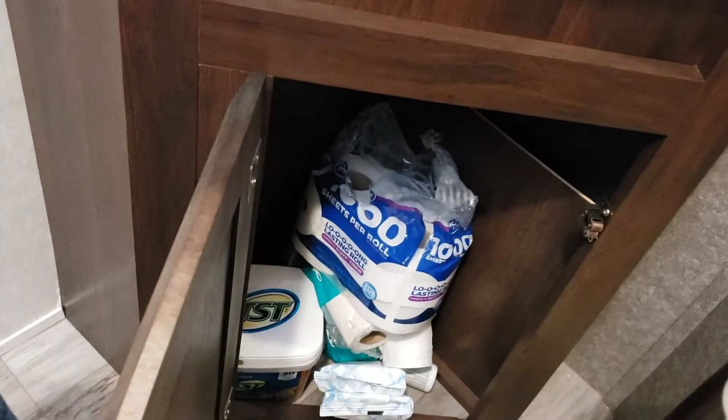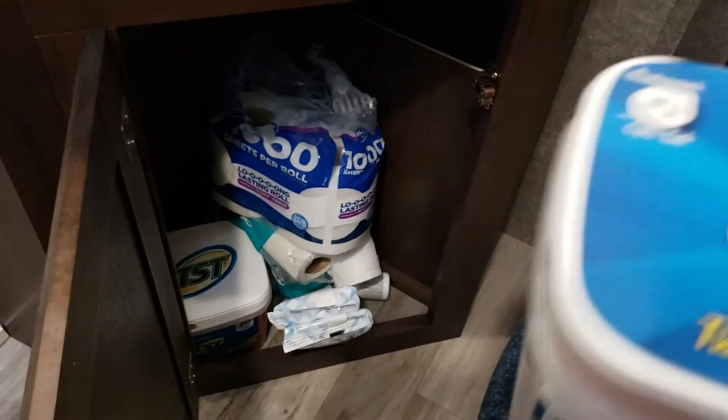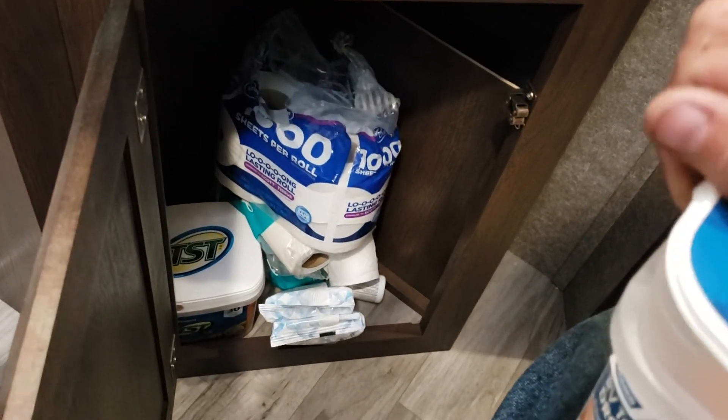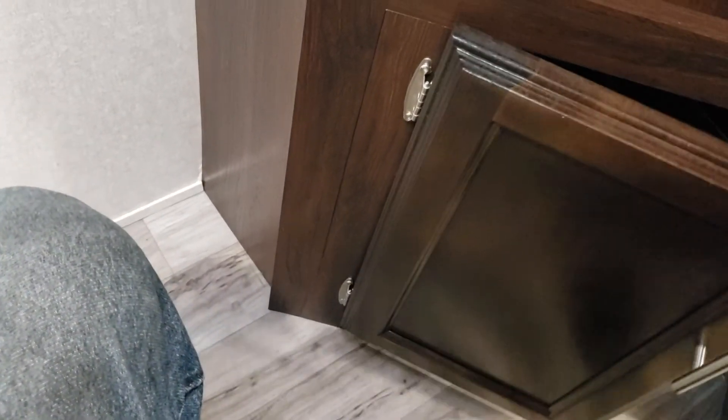By the way, when you arrive at the campground, drop one of these down into the toilet — these little orange packs. Just put it in the toilet and flush it, and it will help stuff break down and keep the smells down and everything like that.